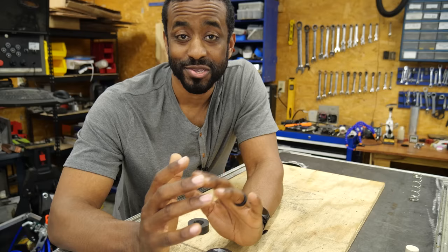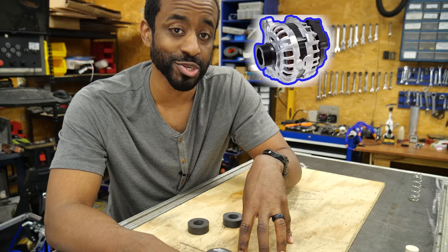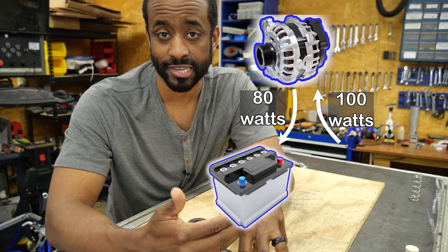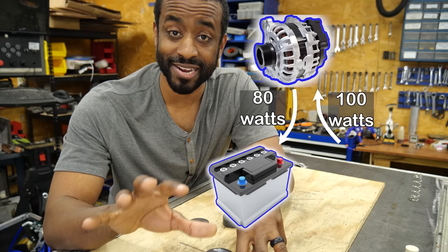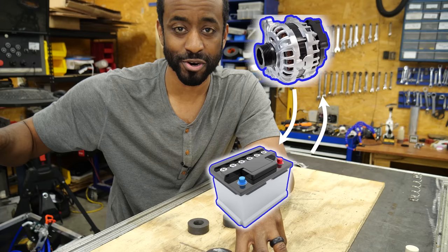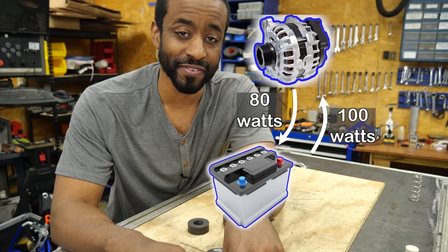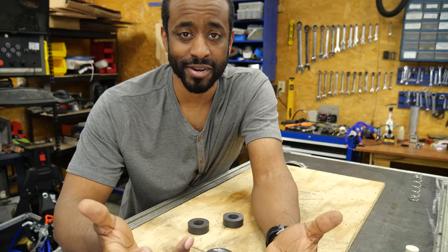Let's revisit the idea of putting a car alternator in an electric car. No generator is perfect — there will always be energy loss. Your alternator needs to draw 100 watts to put out 80 watts into the battery, using our earlier example, and that doesn't even account for the power actually driving the car. Your electric motor isn't just driving the car — it's also drawing additional power from the battery to run the alternator. So the battery loses 100 watts and gets 80 watts back. You're literally just wasting power, which is why car manufacturers don't put alternators in electric cars.